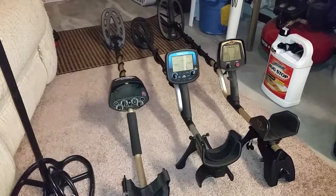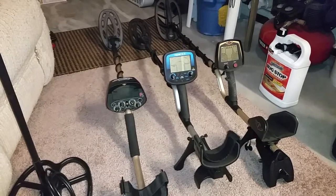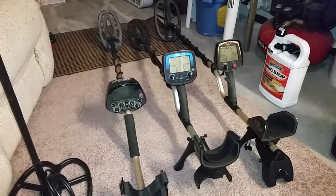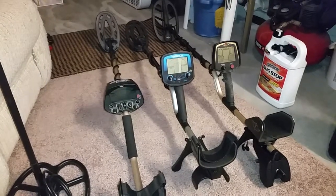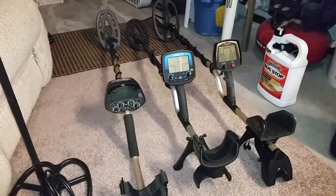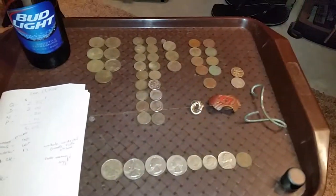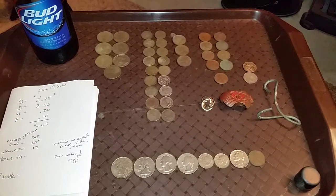Let's get to what we found today. The wrap up after two places — I only went to two places. The backfield of the old school playground — I graduated from there 33 years ago — and I didn't pull out as much as last week, which kind of makes sense. The F75 is going deeper.